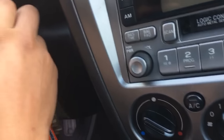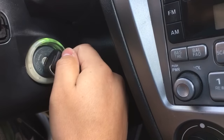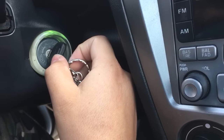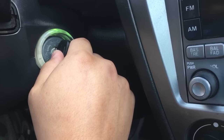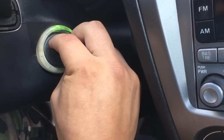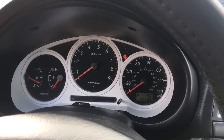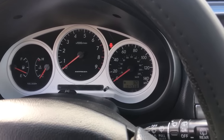My problem was that every time I would turn the key over to the ON position, the fuel pump wouldn't turn on. It would crank but the fuel pump wouldn't turn on. Even when I would take the key out, the fuel pump would turn off and on, and some of the cluster lights like the oil pressure sensor light would turn on and off really quickly. I was like, what the hell is going on.